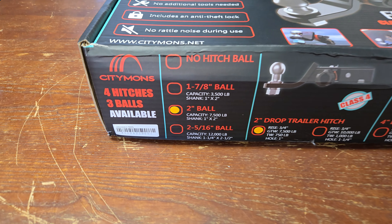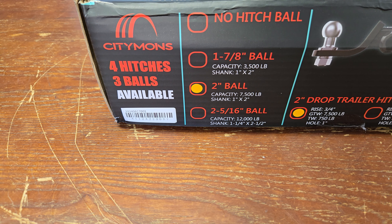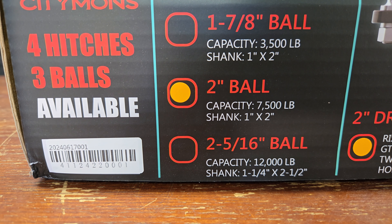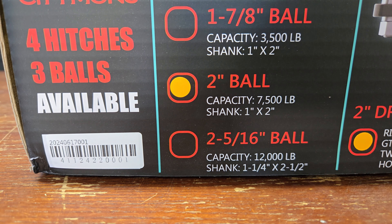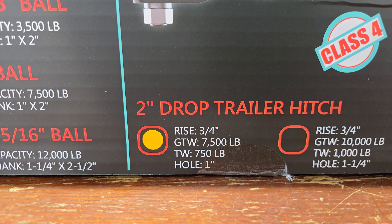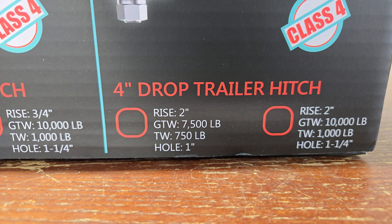Here you can see you could buy this in different configurations. This one comes with a two inch ball, but you could get one with no hitch ball, inch and seven eighths, two inch, and two and five sixteenths. This is just a normal hitch — not a weight distribution hitch or anything like that. But for you guys that might be towing something behind your rig, this could be your solution. There's a two inch drop, which is what this one is. You could see 7,500 pounds, or you could get the 10,000 pound version, or you could get a four inch drop indicated by the dots.